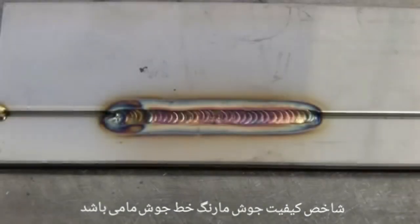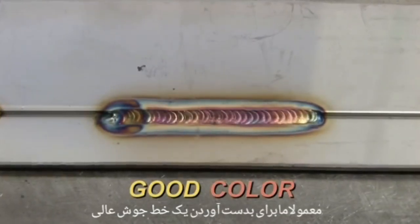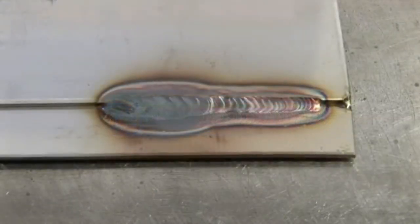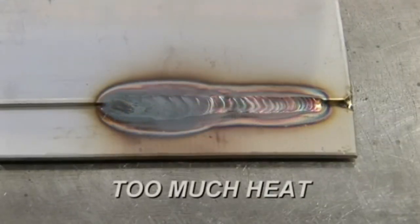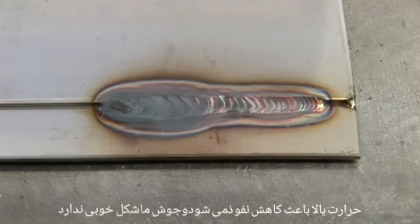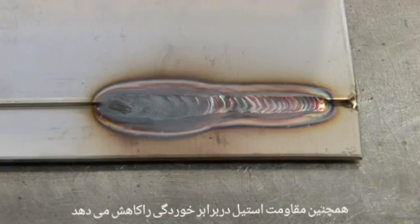When it comes to weld appearance and warpage issues with stainless steel, it really boils down to one key problem: too much heat is being applied. A good indicator of this is the color change the weld area goes through. Typically we are shooting for a light straw to a nice salmon color. If you are getting those deep dark purples to a gray that looks dirty and heavily oxidized, that's too much heat. Not only does it not look good, but it also reduces the corrosion resistance of your stainless steel.